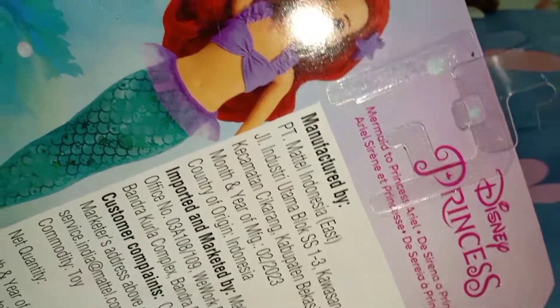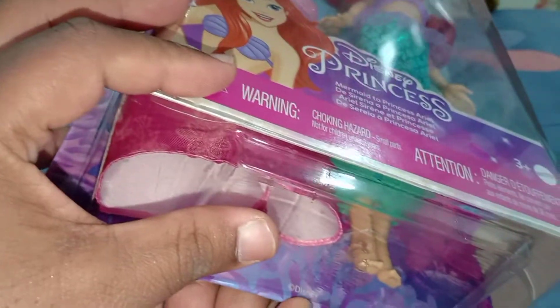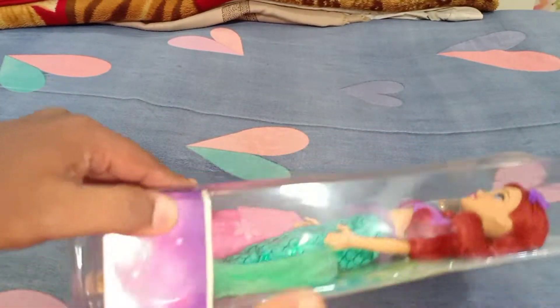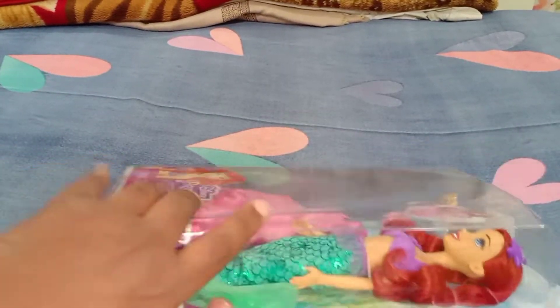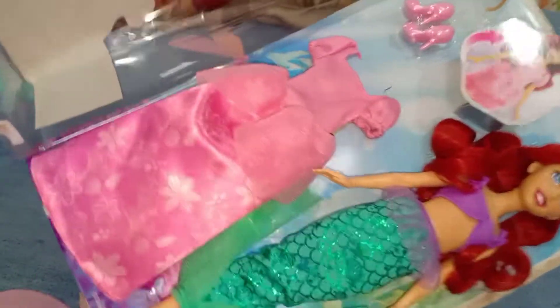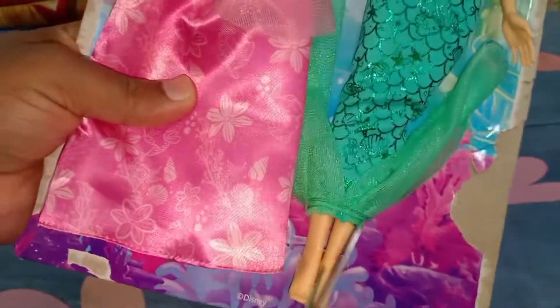There is an ISI mark and the packaging also says 'Disney Princesses Mermaid to Princess Ariel.' That's about the packaging. Now without further ado, let's take this doll out of the box. Here it says 'Disney.' I'm going to unbox from here — the background is quite nice.